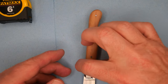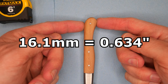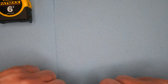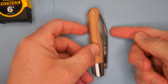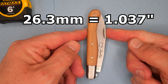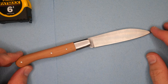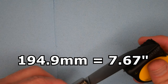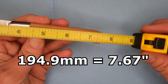The handle depth — the widest point this direction — is 16.1 millimeters, 0.634 of an inch. When the knife is closed, the largest measurement is 26.3 millimeters, 1.037 of an inch. The total length of this knife is 194.9 millimeters — basically 195 millimeters — which is right around seven and five-eighths inches.